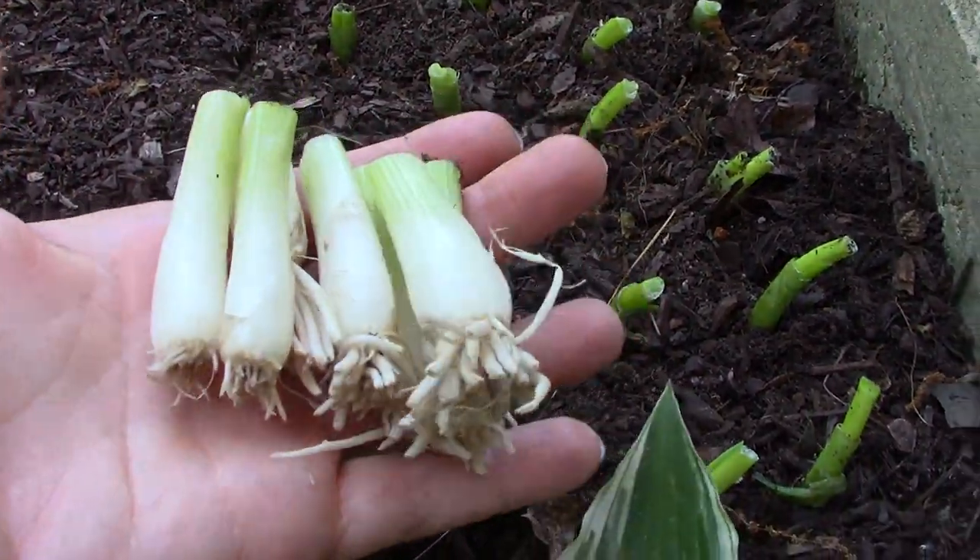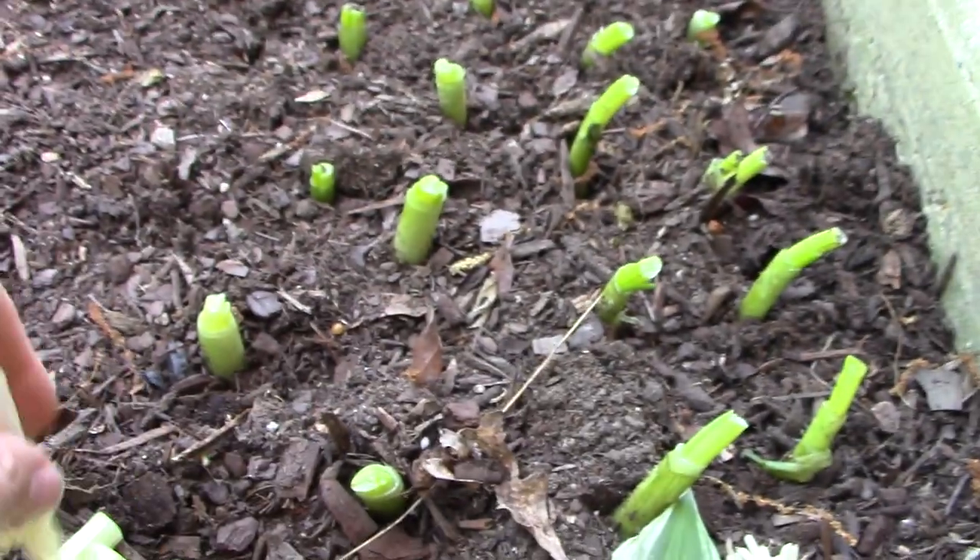If you buy a green onion and you have a little plot, just grow them — simply stick them in the dirt.